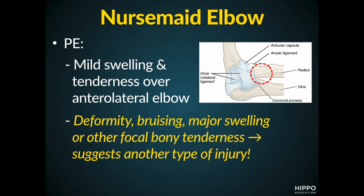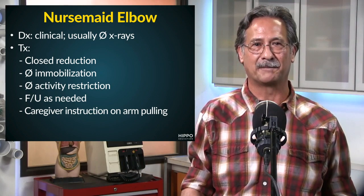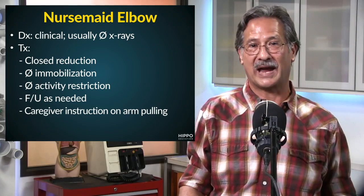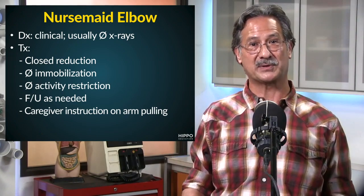So if we see those things, that usually suggests some other injury. How do we make the diagnosis? Well, let's take a look at this final slide. The diagnosis is usually made clinically. X-rays, in fact, are actually not recommended unless there's some compelling indication.